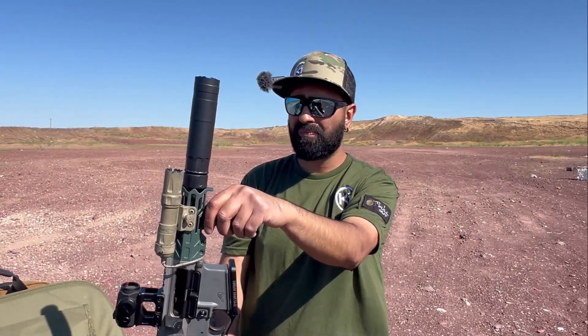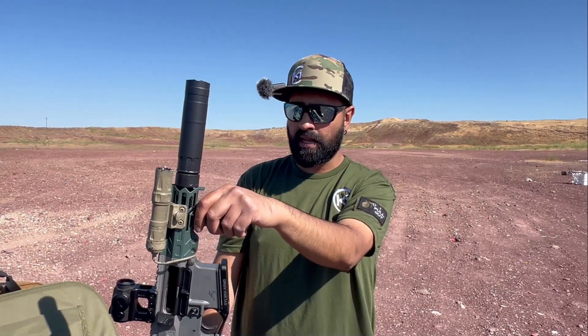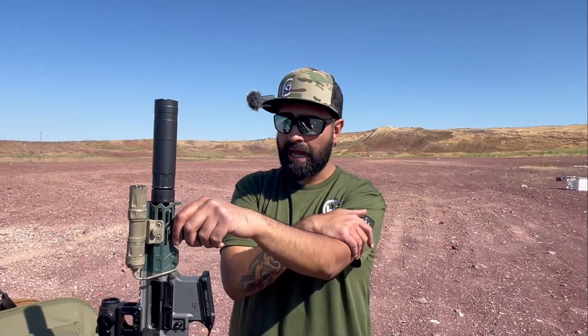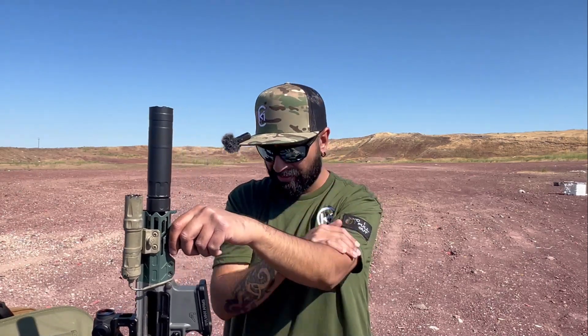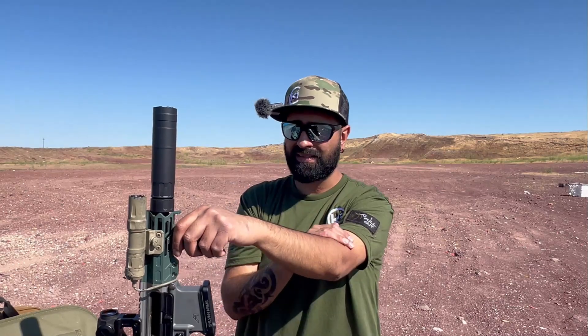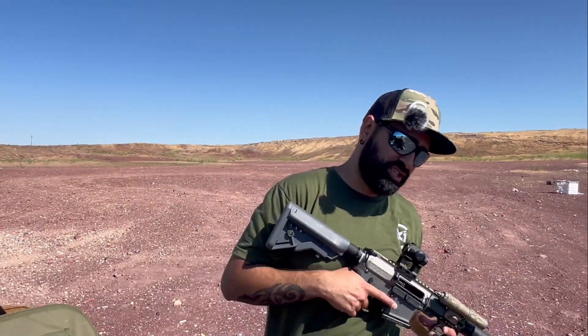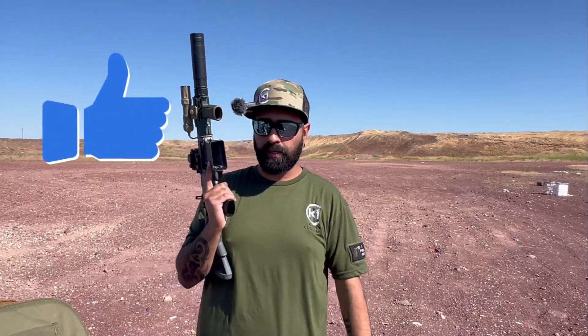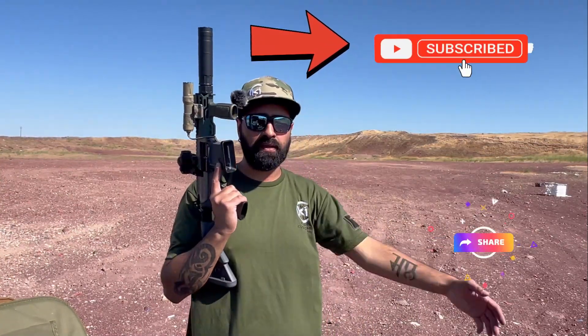This build cost me probably around $1,300 to $1,400 all in — definitely cheaper than the Honey Badger, and it cycles and functions really well with proper magazines. Would I recommend the Razor? Absolutely — there are better cans out there, but I got this on sale for around $550, and it's belt-fed rated, which not many cans are. Full-auto rated doesn't mean as much — each can has different rules. Go ahead and like, subscribe, share this, and let us know below. We'll see you guys on the next one.